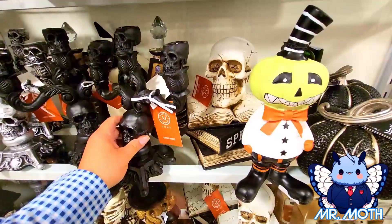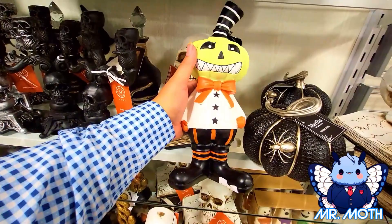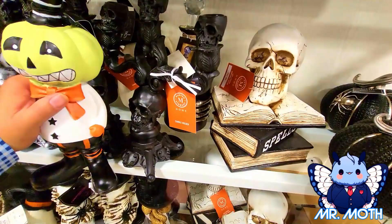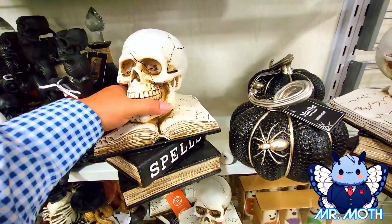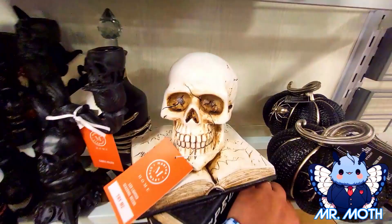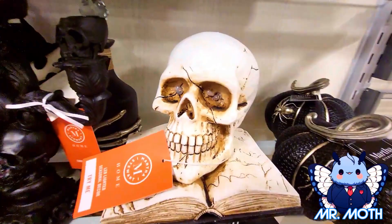Moving on, we got this pumpkin head dude. There's his smile, really cool. He's about hand size, a little bigger, and he is $14.99. Here's a really cool decor right here — it says it lights up, and yeah, the button works. It says 'spells' right there. Really cool, and he is $19.99.